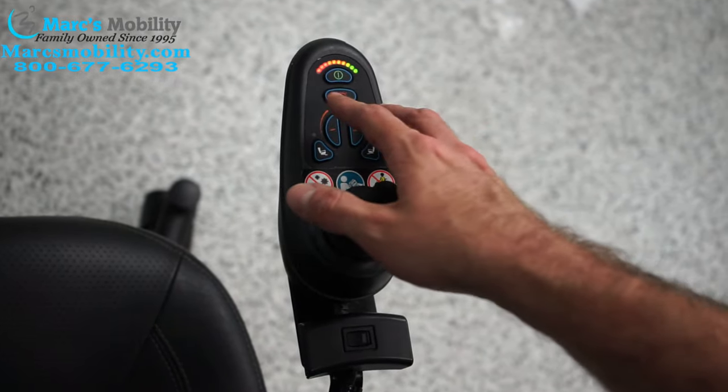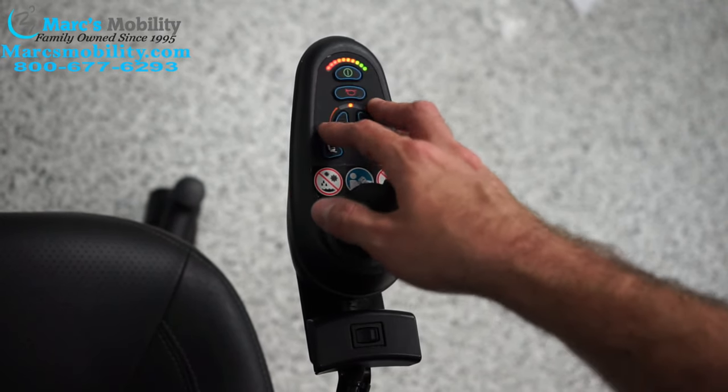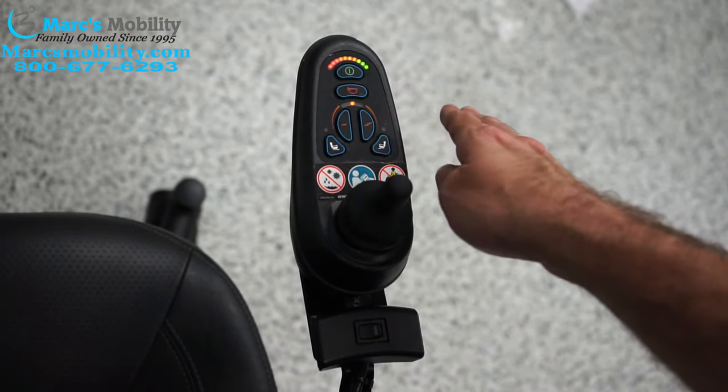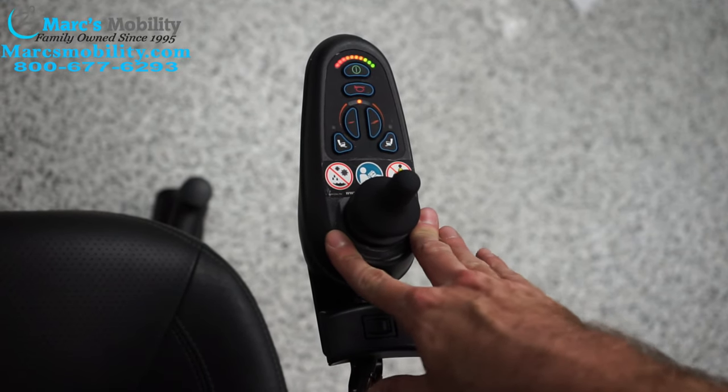The most common would be nine of these lights flashing, eight of these lights flashing, or seven of these lights flashing. When it's seven of them flashing — which would be all your reds, all your orange, no green — it usually means 99% of the time it's a bad joystick.